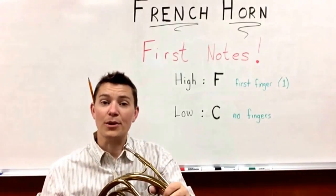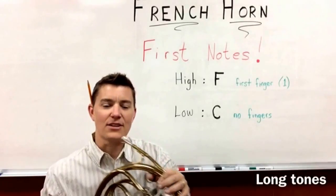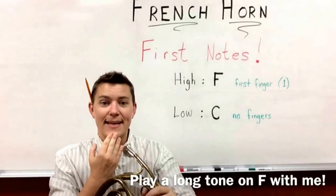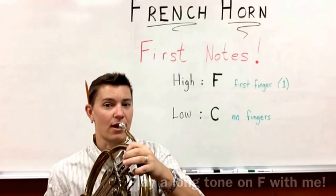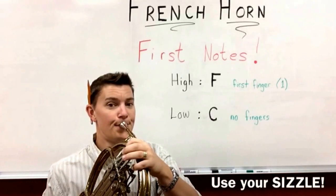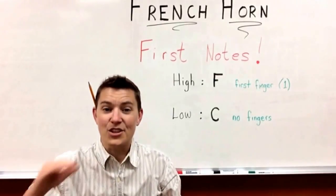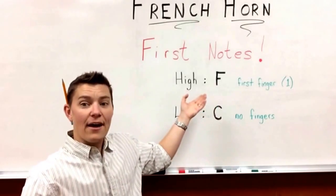Now we're going to play the F as a long tone — we're going to last for about five to seven seconds. Remember, you're going to take a fat belly breath, you're going to use your sizzle muscle, DA or D. One, two, finger down, ready, go. Did your note stay nice and steady? Because that is how you do a long tone on F, your high note.